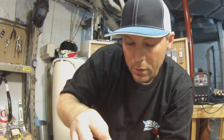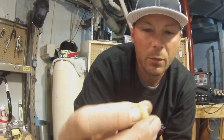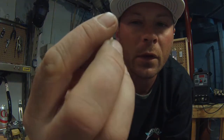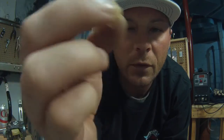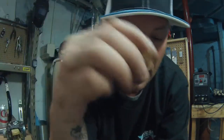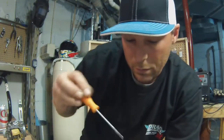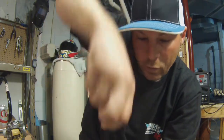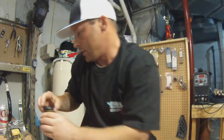Then there's a little springy thing - you'll have to get down there with an extension and a little plastic socket. This goes on top and holds it down. You've got to twist it in there and lock it - there are some little channels. So you do that.